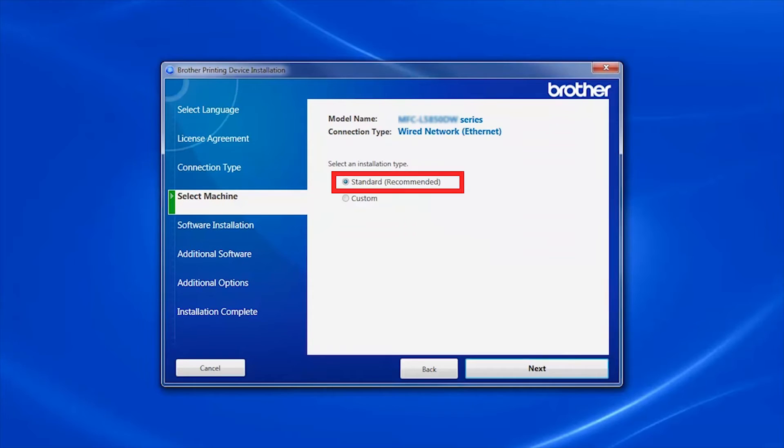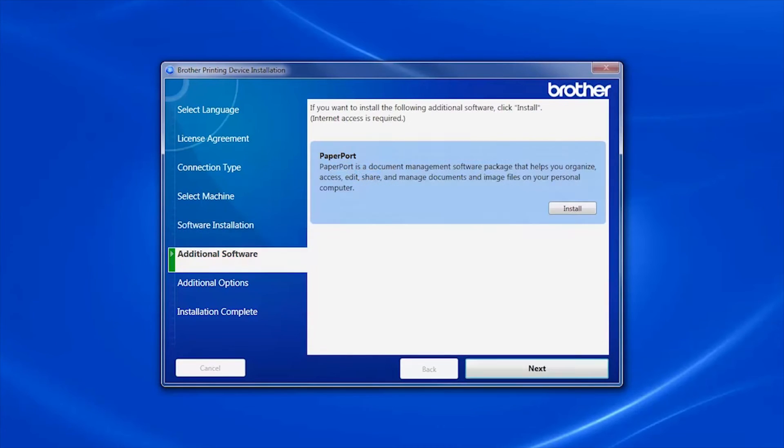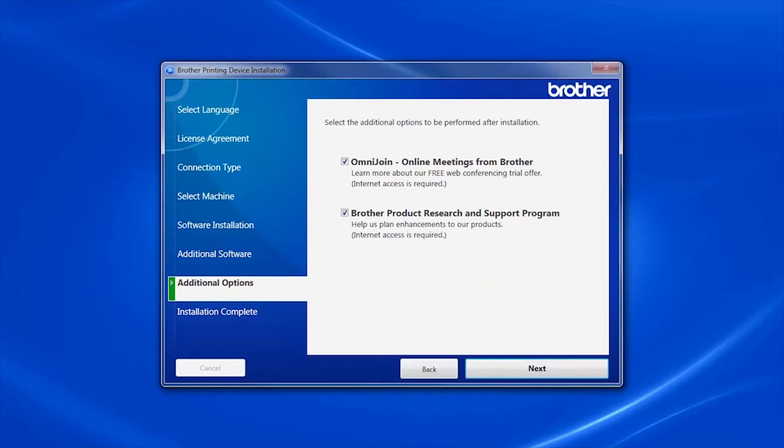Select Standard Installation and click Next. You'll be prompted to install PaperPort — click Install. Once PaperPort is installed, click Next. Click Next again to continue.